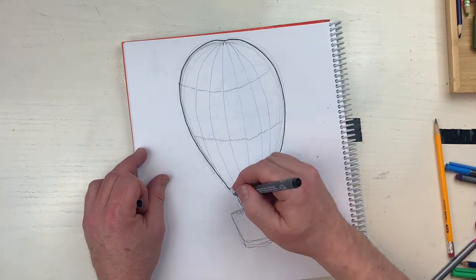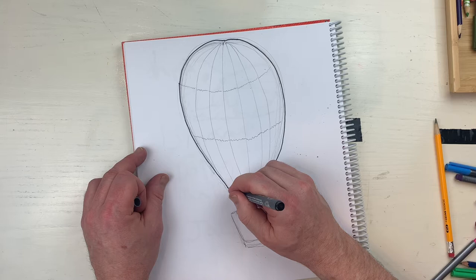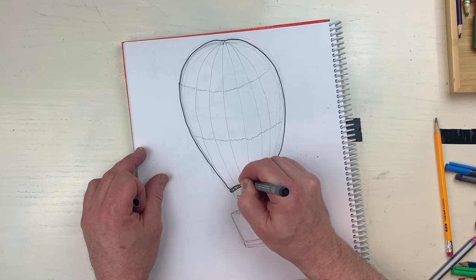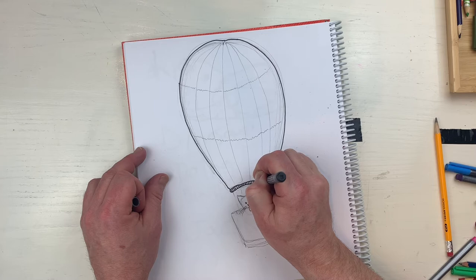I'm gonna go all the way to the end like that, then bring this line like this. I want to do some detail like this - little lines - that gives it a little bit of a nice kind of feel. There, you have yourself a nice hot air balloon.